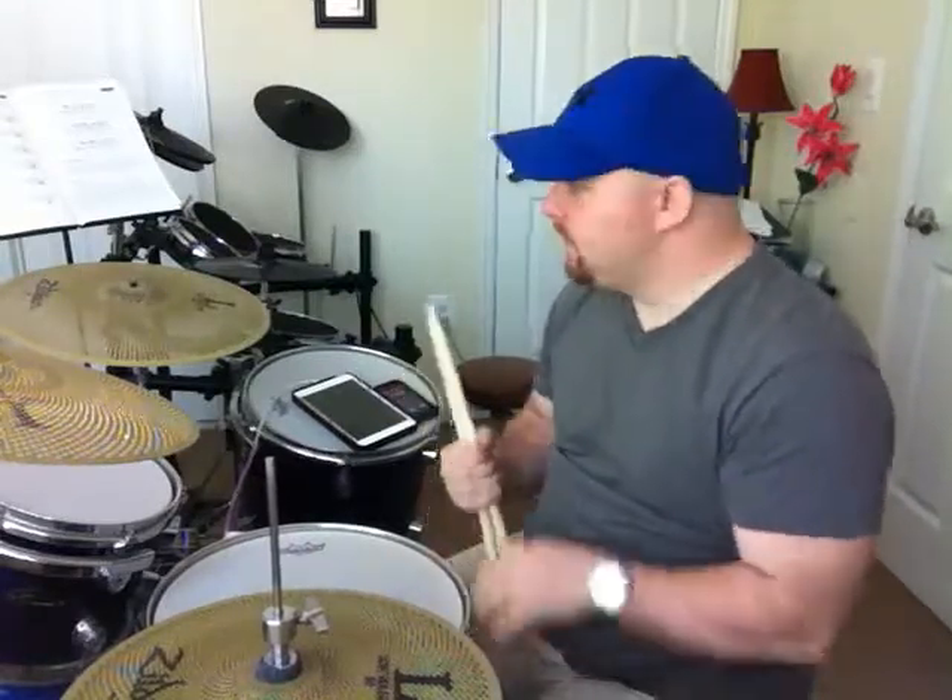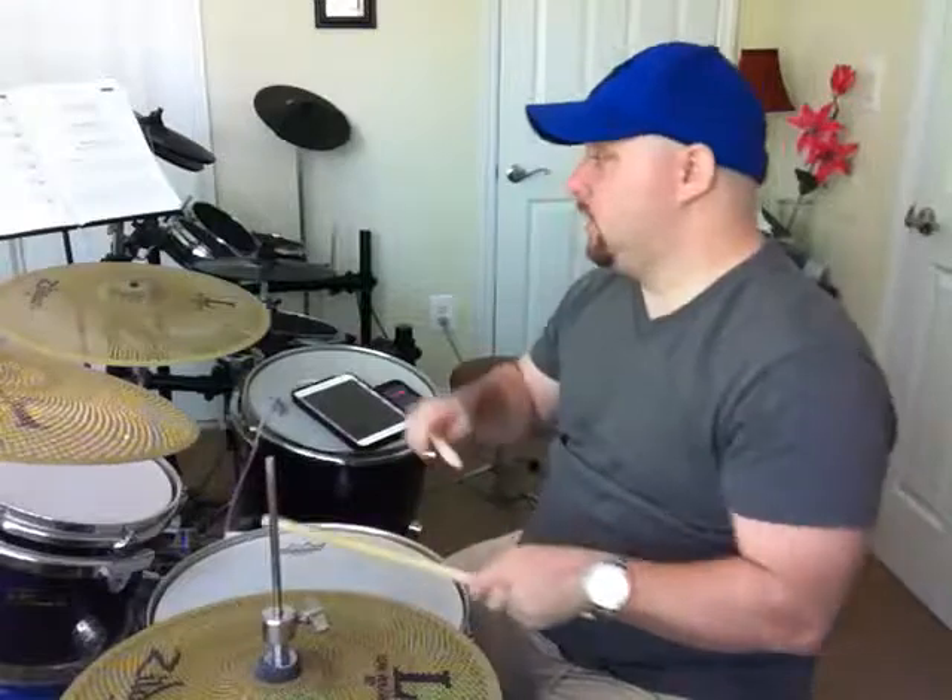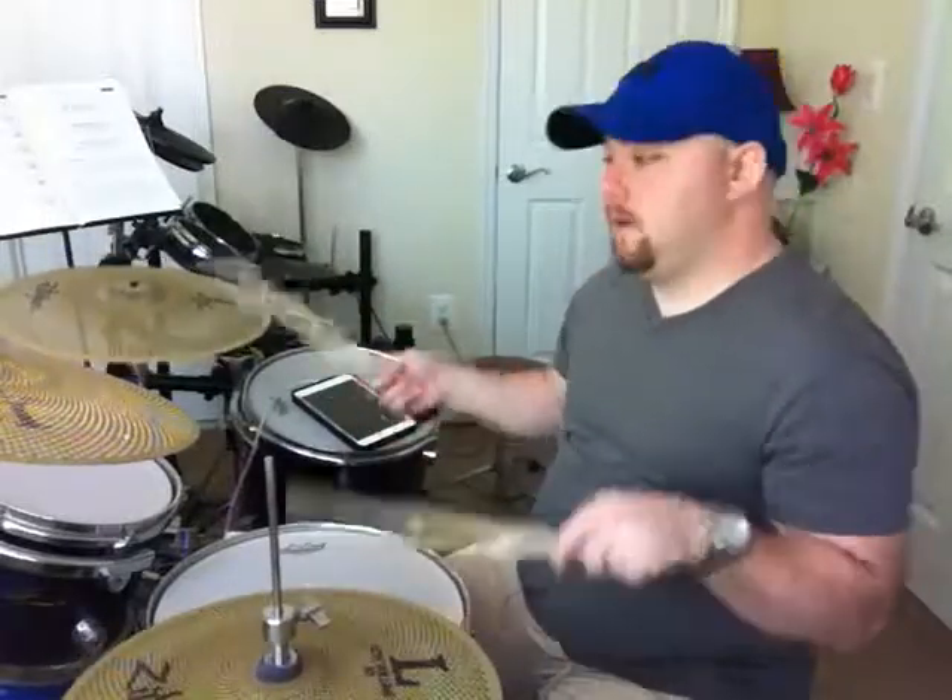If you want to develop your left leg as well, all you're going to do is add your left leg to your right leg, but move your right hand over to the right cymbal. Just do the basic exercises starting from beat one like I did in the beginning, and go through those variations. There are no hard and fast rules — you could just play the left foot if you want.